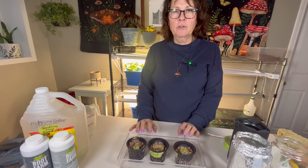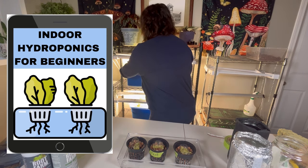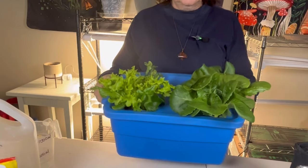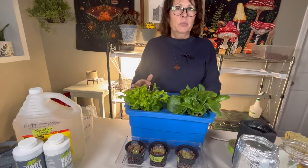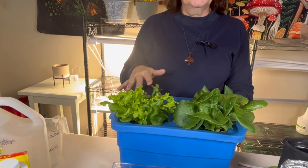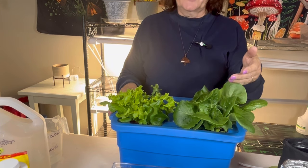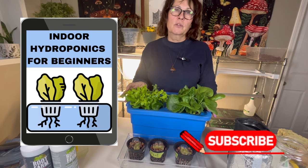If indoor hydroponics is something you're interested in learning more about, I'm excited to announce I have an online course launching in just a couple of weeks. The course will take you step by step from start to finish, showing you how to grow lettuces in a container like this — in 30 days you'll have beautiful lettuces you can harvest. It covers equipment, starting seeds in detail, mixing nutrients, checking pH and EC levels, and monitoring growth from day one all the way to harvest. Click the link below to subscribe to my Little Garden newsletter to be notified when it launches.